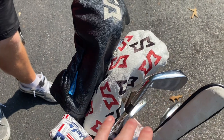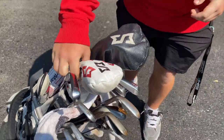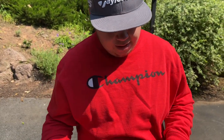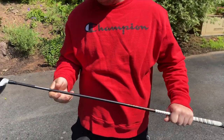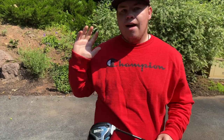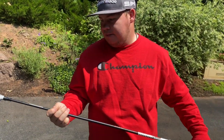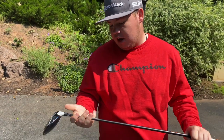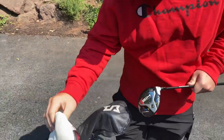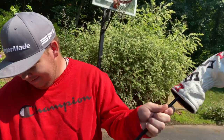The custom head covers feature the SM logo — Sawyer Martin's initials blended into one letter. The black and red cover is spotted on the 3-wood. He's playing a TaylorMade SIM2 3-wood set to a lower loft with a Graphite Design IZ X-flex shaft, tipped a bit. It's a half inch short. Off the deck it goes about 280, and off the tee around 300 — a reliable fairway finder.